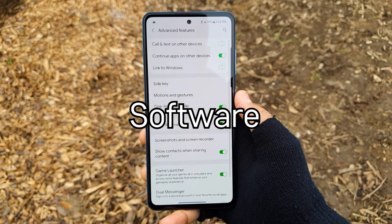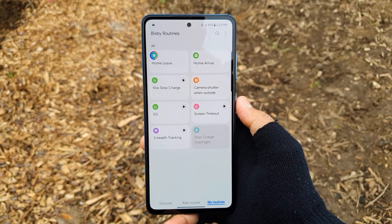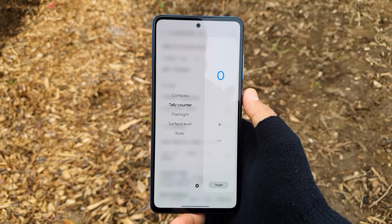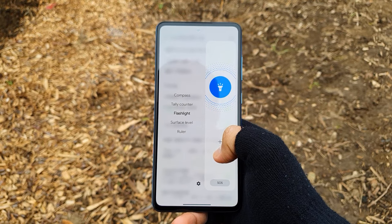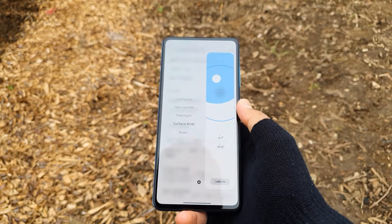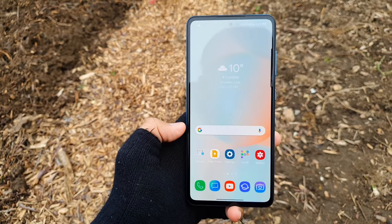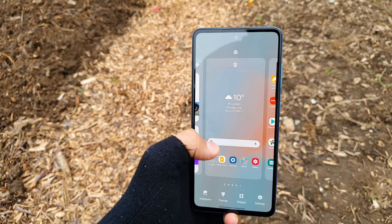Moving on to the software, this phone comes shipped with Android 11 with the feature-packed One UI 3.1. It has features like pop-up view mode, scrolling screenshots, advanced Samsung Switch backup system, Bixby routines, and many more useful features. The Snapdragon 750G is pretty nice in day-to-day experience — app loading speeds are adequate, opening Twitter takes around 1–3 seconds, and the camera app opens relatively quickly. It's pretty fluid and smooth with the 120Hz display. With One UI 3.1 you also have the option to get Google Discover feed inside the Samsung launcher. This phone comes pre-installed with Netflix, Spotify, TikTok, and some Microsoft apps, but you are able to uninstall most of them.